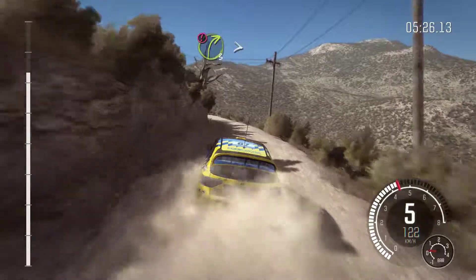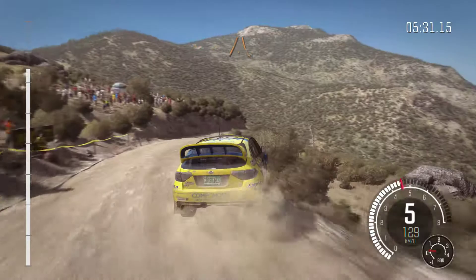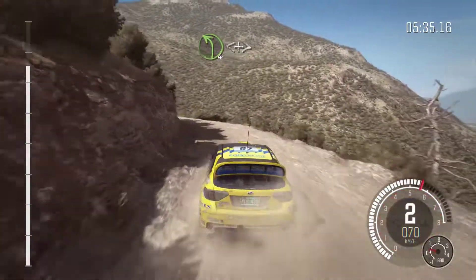Into caution, turn right 3, tightens over jump, 60 down. Narrows. Left 4 long, open, open, tightens over jump.